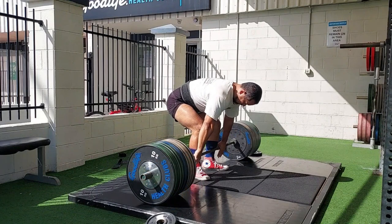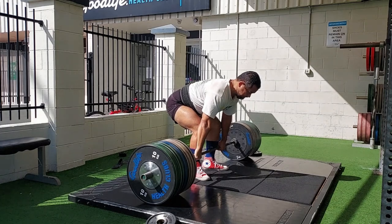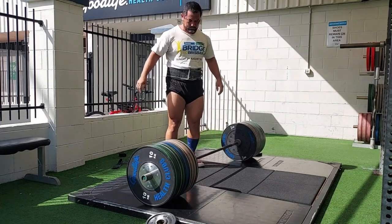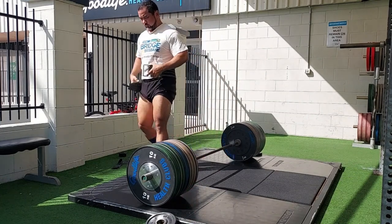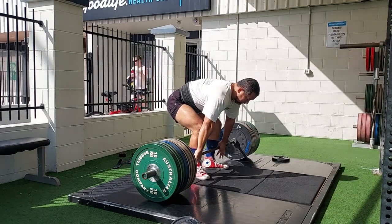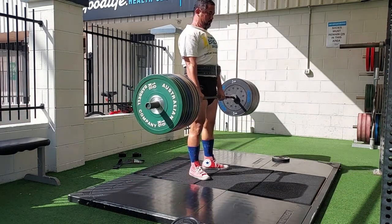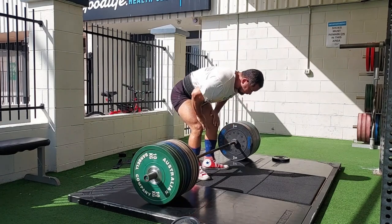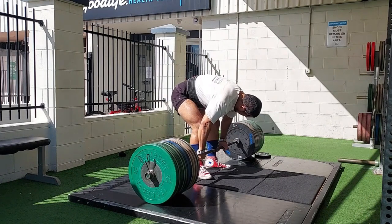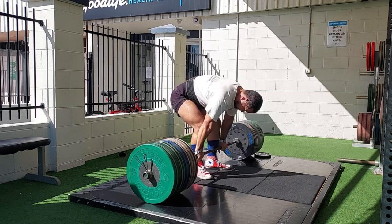A common error is the failure to hold the back rigid in absolute extension. One of the main benefits of the RDL is the isometric work it provides for the erectors as they hold the spine rigid while the hamstrings extend the hips. This back position is rather hard to hold, and the lifter needs a lot of concentration to keep the chest up and the lower back arched with no looseness — while sliding the hips back, the knees back, the bar back, the heels down, and the shoulders forward. For a slow exercise, the RDL is technically difficult because it is very easy to do wrong.